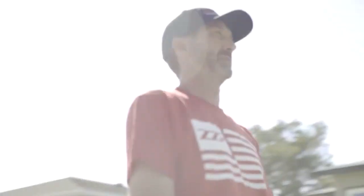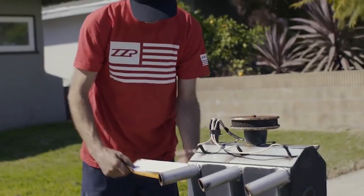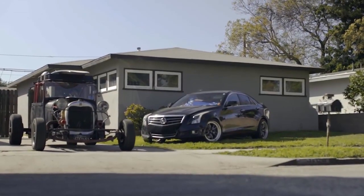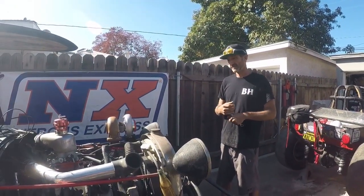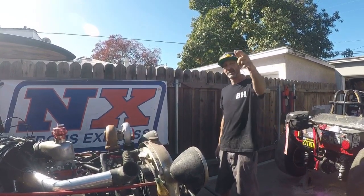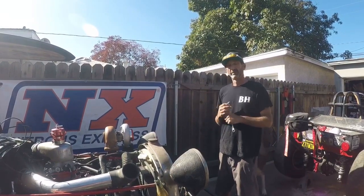Hey, welcome to Brad's house — nothing special, it's another dump in Long Beach I call home. Good morning, welcome to another Brad's garage long weekend. As you can see, I'm tired — we just got back from the hefty event. I had a great weekend; it was so nice meeting everybody. Thank you guys for following, liking, and being part of my show.